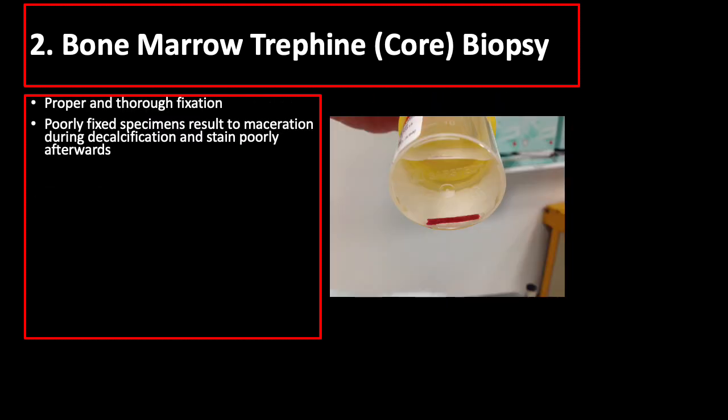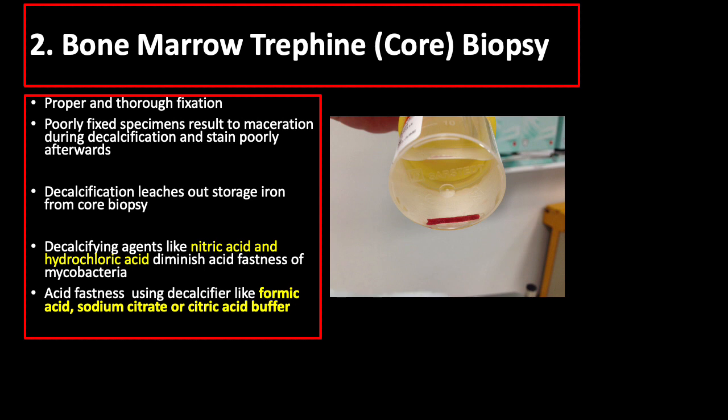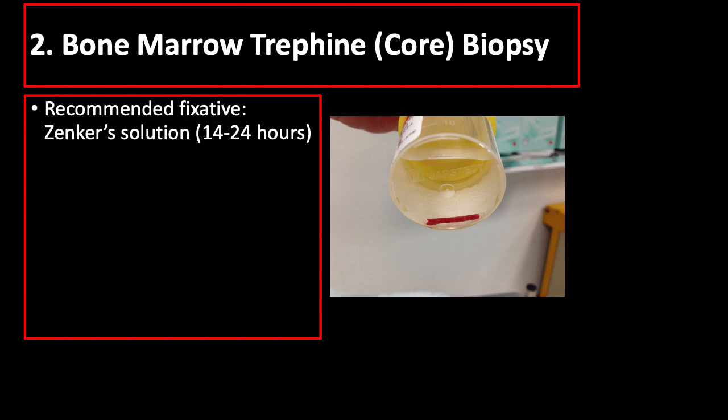To protect cellular and fibrous elements of bone from damage caused by decalcifying acids, it is important to thoroughly fix specimens prior to decalcification, as poorly fixed specimens become macerated and stain poorly. Decalcification results in leaching out of some storage iron from the core biopsy. Decalcifying agents like nitric acid and hydrochloric acid diminish the acid fastness of mycobacteria, resulting in false negative results, while acid fastness is retained when decalcification is done in formic acid, sodium citrate, or citric acid buffer. For bone marrow biopsies, Zenker solution is recommended for fixing, decalcifying tiny bony spicules over 14 to 24 hours.